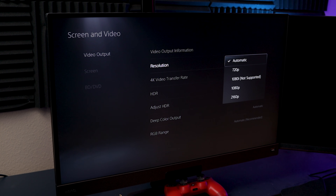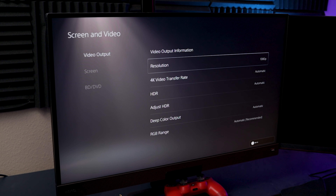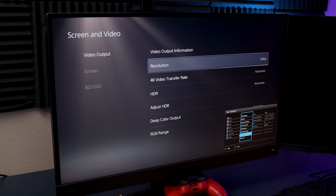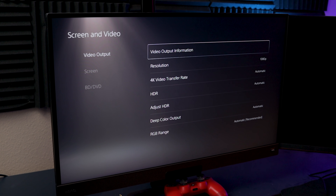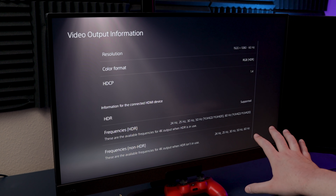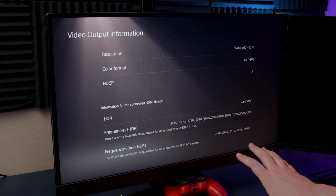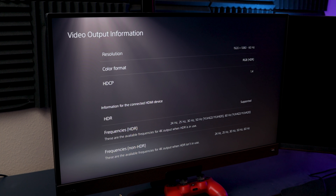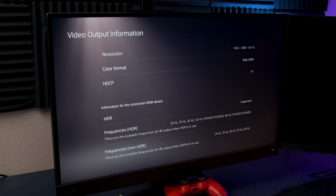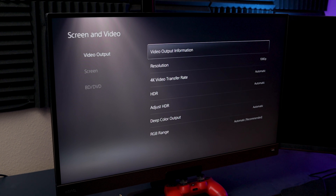If I come in and go to 1080p and switch over to that, we'll see what we get. Everything else is on automatic — HDR and all that stuff. Going into the BenQ information again under system and information, we're only getting 1920x1080 at 60 frames per second, no 120. Looking at the video output information, all of the listed frequencies mention nothing about 120Hz. So I'm not exactly sure that 120Hz would work with this monitor, and I don't have any games that support 120Hz to test this with right now. Setting it to 1080p is really our best option.